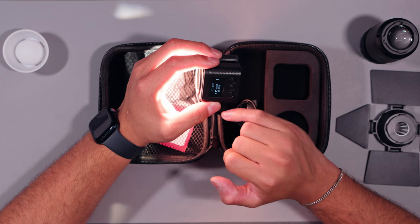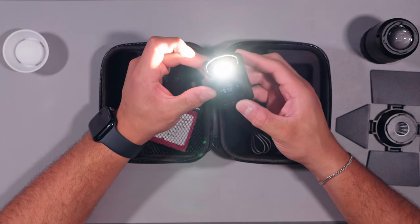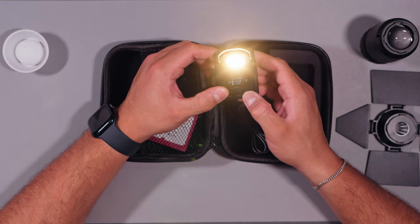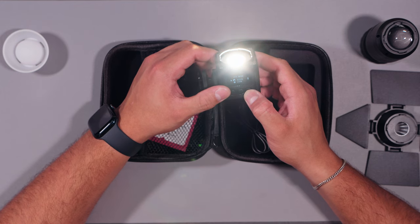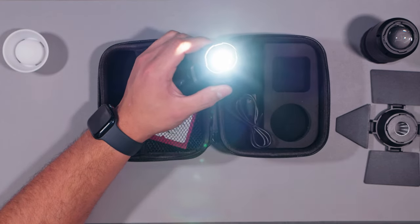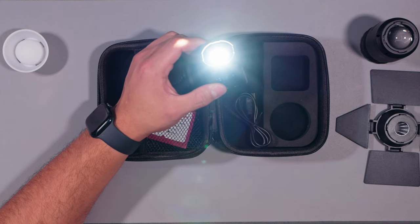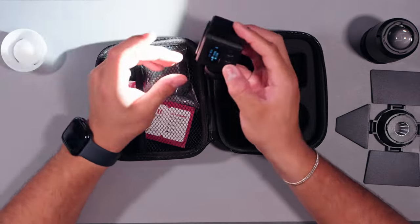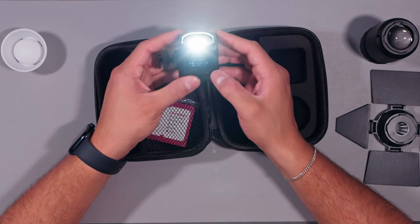I have it set to CCT mode which gives you color temperature. It goes all the way down to 2700 Kelvin and you can go all the way up to 7000 Kelvin — that's actually pretty good. At the high end it doesn't look pure blue; it's kind of a weird white-green tinted light. I don't know if it's the glass, but it's definitely the light — it's kind of green tinted at the top end.